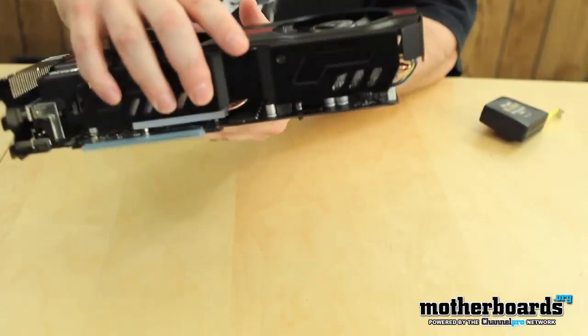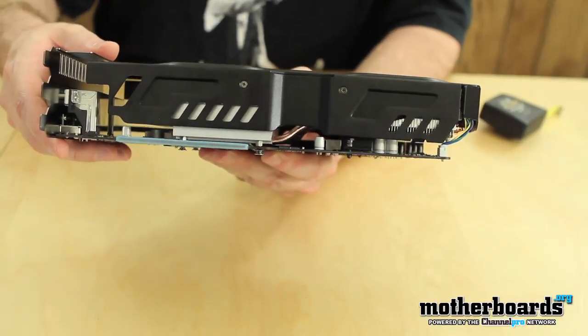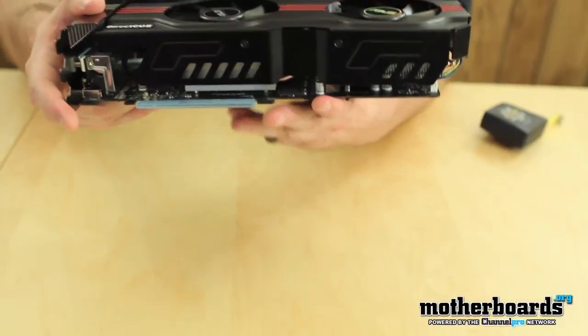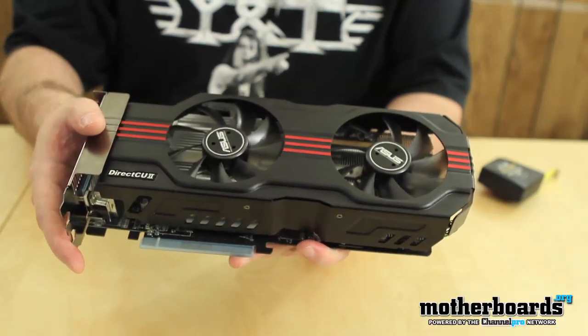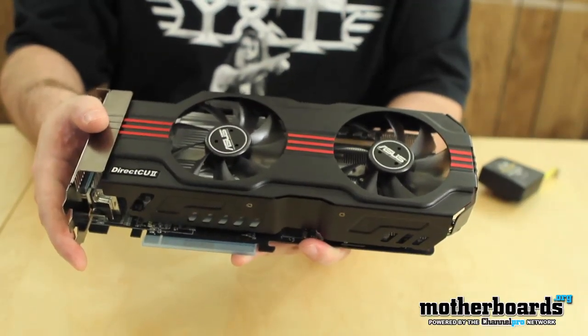We're going to flip the card around. You can see it's actually very thick in size. This thing's only going to fit in certain motherboards due to its size — this may be a drawback. ASUS also has their Super Alloy Power, which features 35% cooler, 50% better performance, and a 2.5x extended lifespan. Those are actually pretty good features.